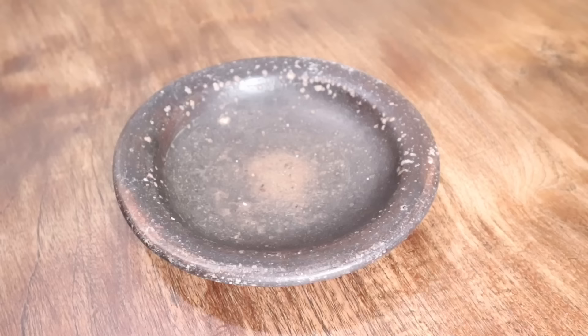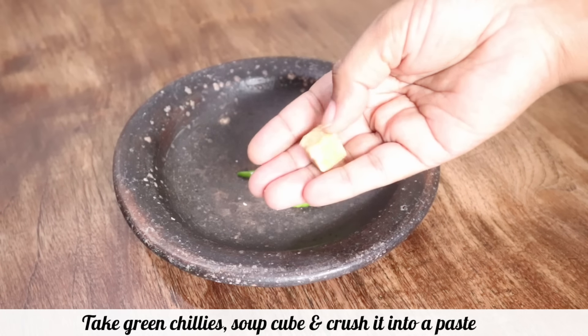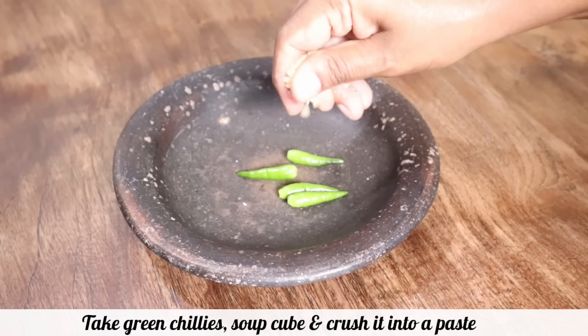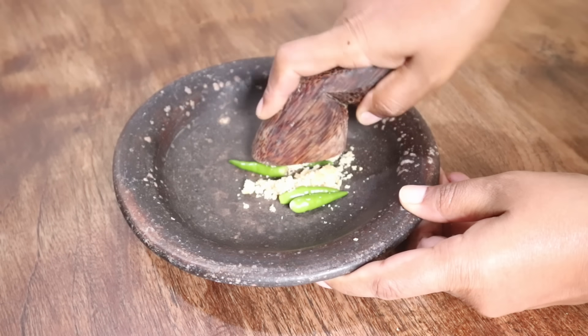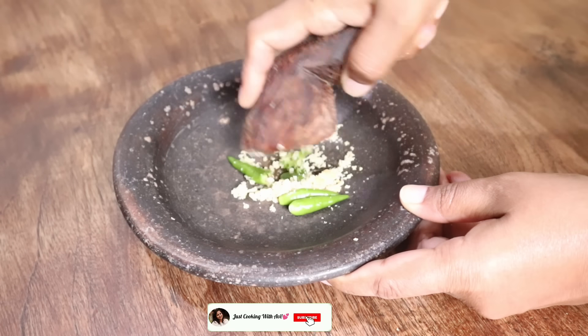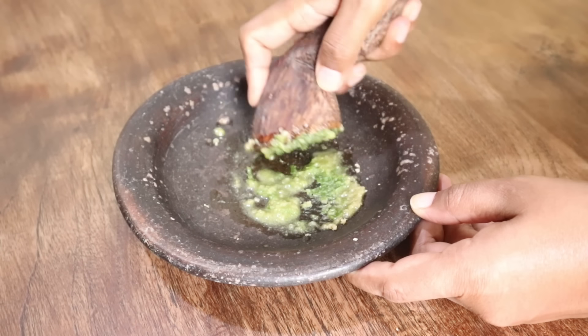For additional flavor, take four green chilies — they are very spicy, so add as many as you want. Add soup cubes and crush them. This freshly crushed paste with green chilies and soup cube will really add great flavor to your tandoori chicken.